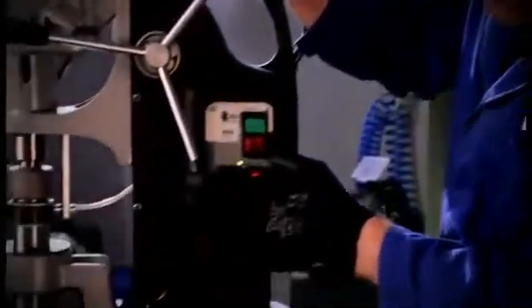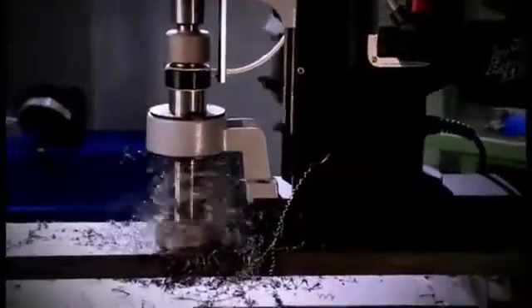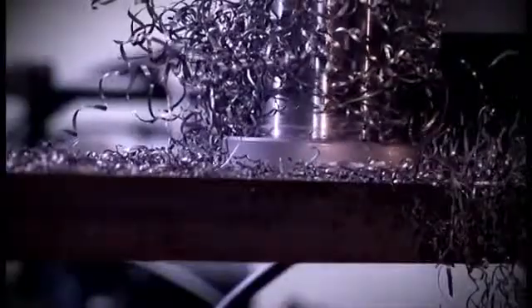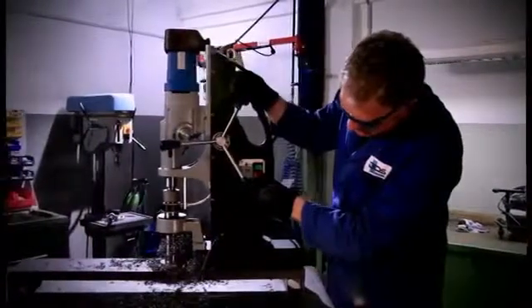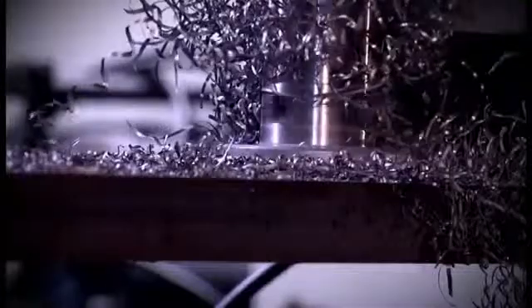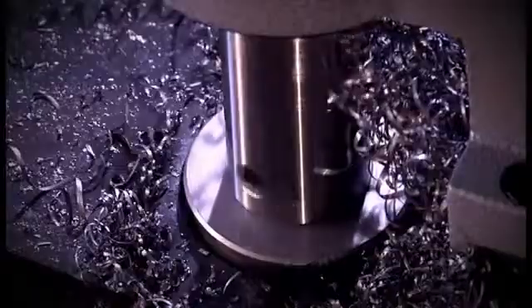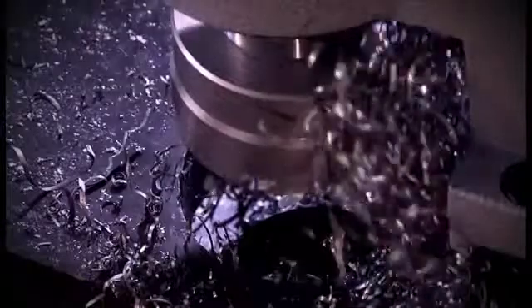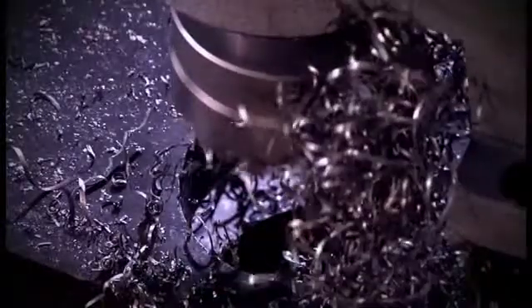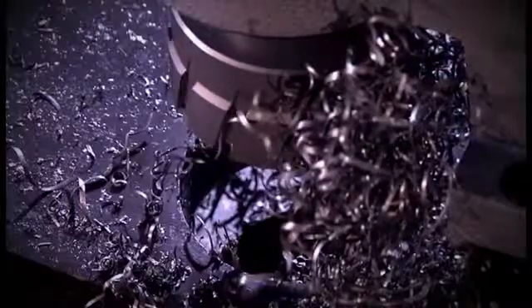Always pay attention to proper chip removal and consistent lubrication and cooling. Nests of chips should be removed from the tool if necessary. Kerbit tools are cooled with cooling lubricant BDS 6000. HSS core drills are lubricated with cutting oil BDS 5000, lubrication spray BDS 5200 or cutting paste BDS 5500.